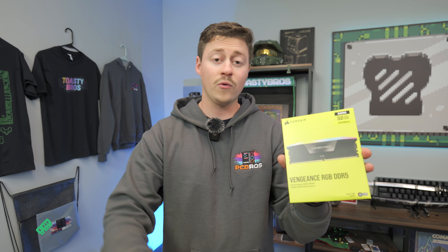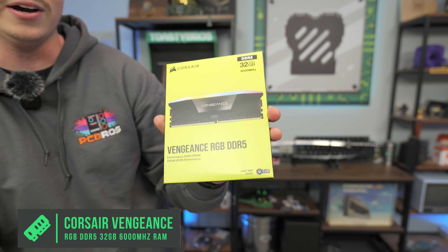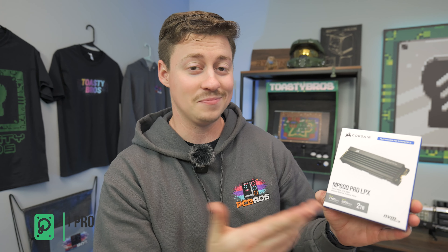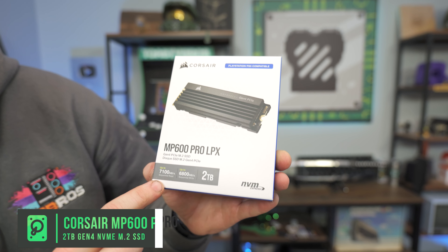It's going to look really good inside of this case. For RAM, we have some Corsair Vengeance RGB — this is DDR5, 32 gig, 6,000 MHz. It's going to look good and sync up with all of our old and new iCUE software. For SSD, keeping it all Corsair, we got the Corsair MP600 Pro LPX 2TB Gen 4. Look at those read and write speeds — that's insane.